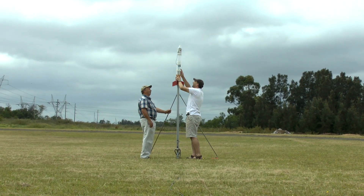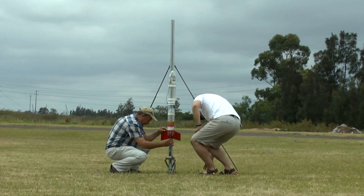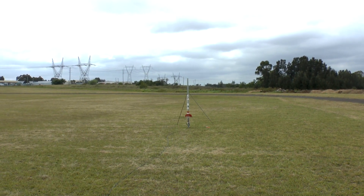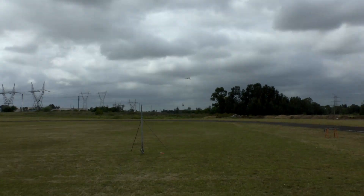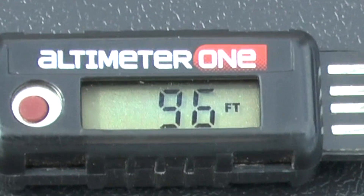What happens when you fill the rocket with only air? Well, it's a lot easier to put onto the launch pad, for one thing. Here we've pressurized it again to the same pressure. As you can see, the rocket only reached 37% of the altitude compared to when it was flown with a third full of water.